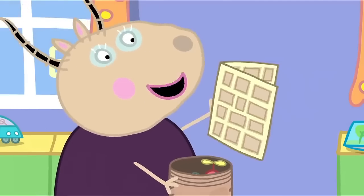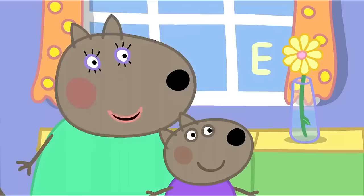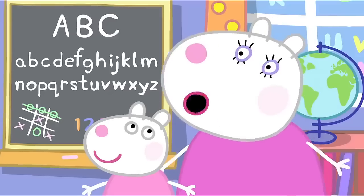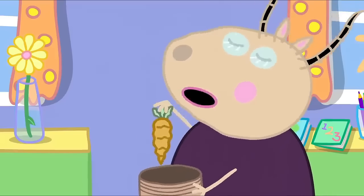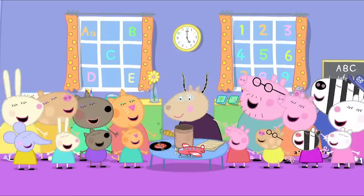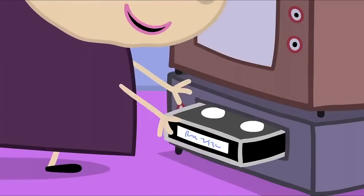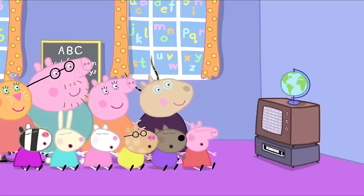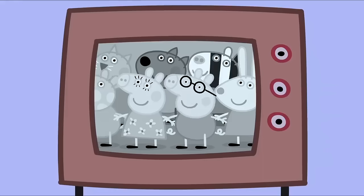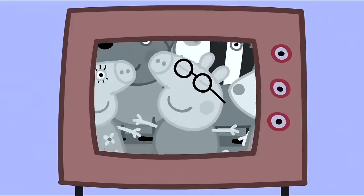And what do we have here? An old comic. That was my favourite comic. A tin toy. My favourite toy. Music — my favourite record. And a very old carrot. That's mine. And a videotape of your mummies and daddies when they were little. Who's the little piggy in the glasses? That's Daddy Pig.